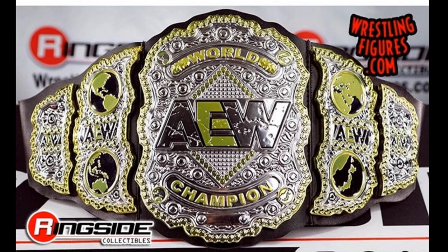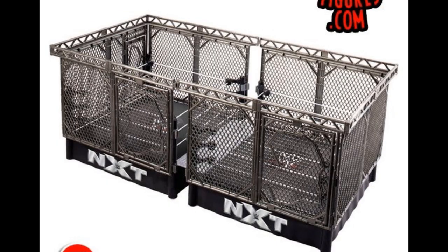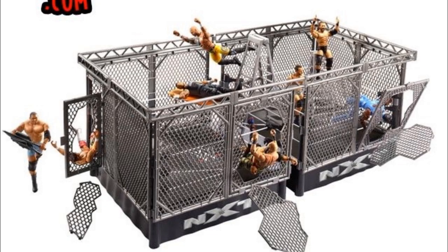That is the NXT Takeover War Games playset. Let me know down in the comments what you think of it — it's not elite scale, but maybe we can work with that. For MDT pick fed I want the actual real-scale big version because I need space — I use the elite scale elimination chamber for Hell's Gate and I needed every inch. My arena is massive for that reason. Are you going to be grabbing this NXT War Games ring playset? Let me know in the comments, subscribe to the channel, follow me on Instagram and Twitter at MDToys — see you in the next video!